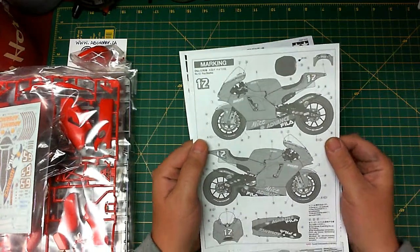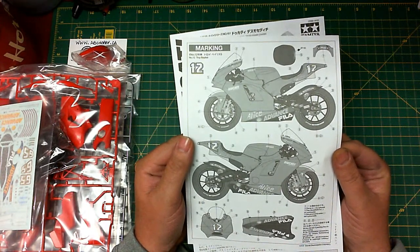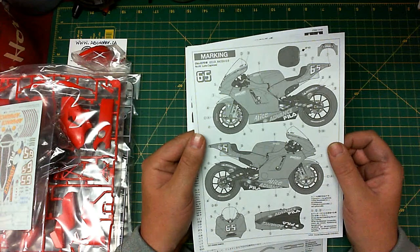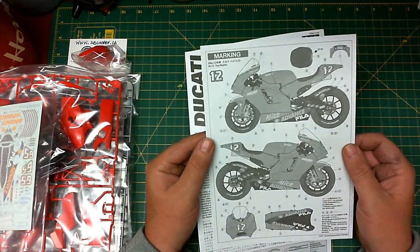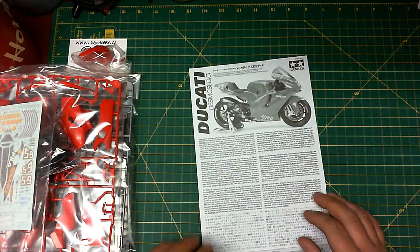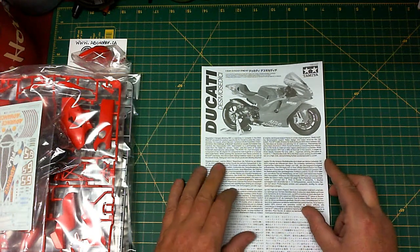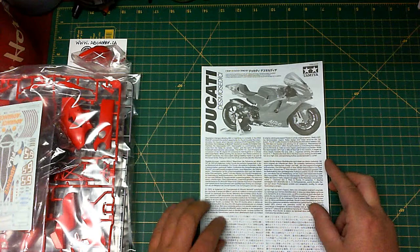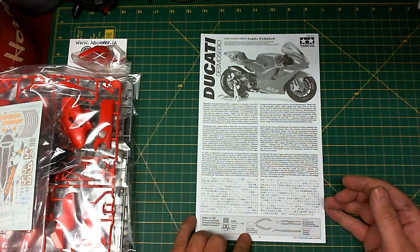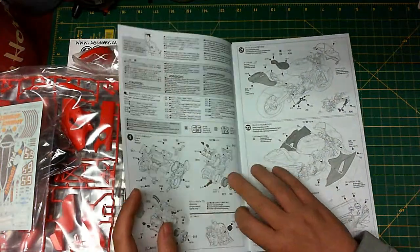On this sheet here we have the decal marking detail, giving you all the decal numbers of where the markings are supposed to go for both racers — number 65 on one side and number 12 on the other side. So everything you need there for the proper decaling for each racer. Here we have our instructions, with a nice blurb by Tamiya about the Ducati history of this motorcycle. At the bottom we have tools required: you'll need your cement, pliers, cutters, and some tweezers.